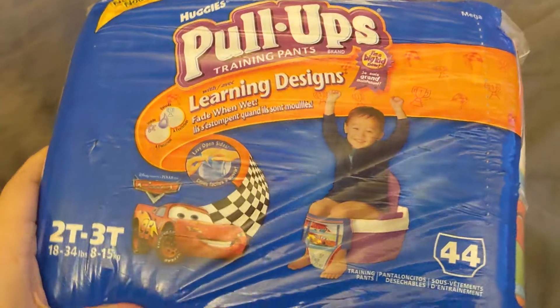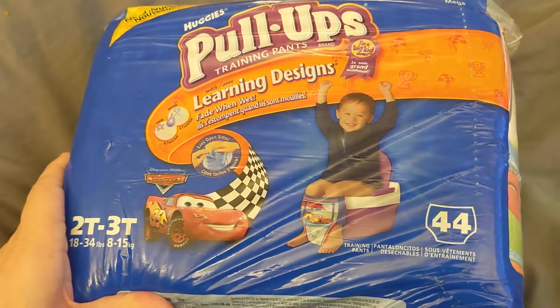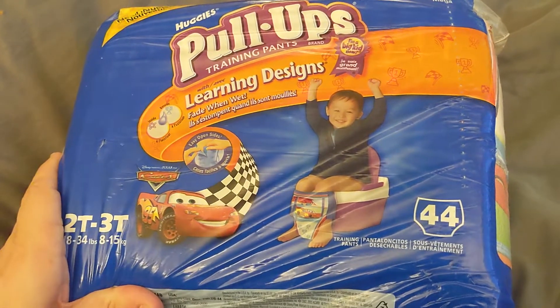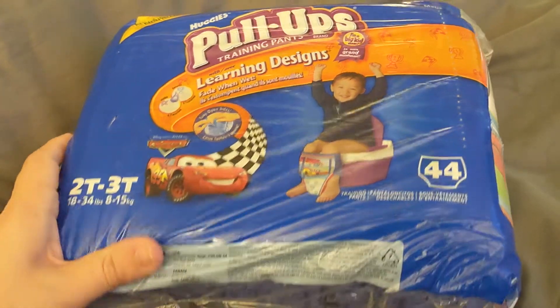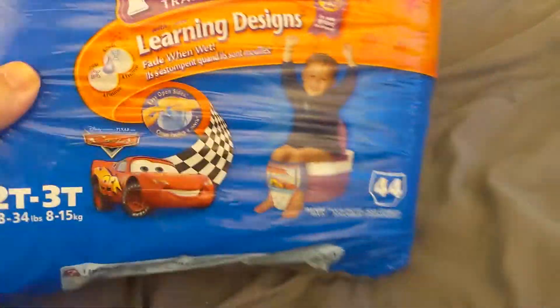These are from 2006 when the original Cars movie came out, so you see the designs there are from Cars 1 from about 14 years ago. This is a pack of 44, and they're definitely vintage and kind of a cool little find.